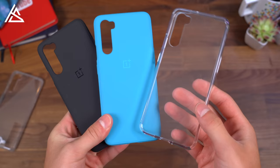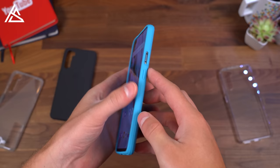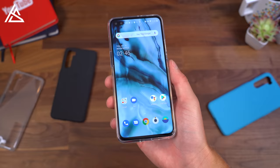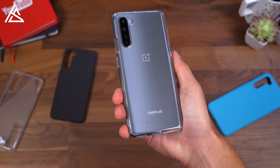Here are the case options. You have black sandstone, a blue sandstone color, and a clear bumper case as well. The sandstone case looks great — the cutouts look good, and the buttons are covered on the left and right side, but you can still get to that alert slider. The alert slider has texture on it so it's still easy to operate. A solid-looking case with that sandstone. Finally, the clear bumper case — in case you don't want to cover up the cool color options on the Nord. Very similar cutouts and covered buttons, but a solid-feeling case. I'm a fan of clear cases because phones have such cool colors nowadays.